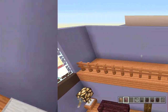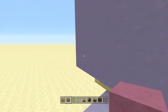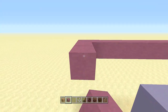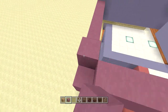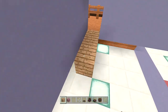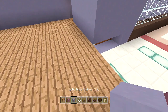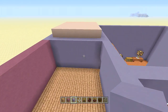For the second room, come over and count in four blocks, break these two, then go inside. Take out some purple stained clay and go out nine blocks one way, then seven blocks the other, bringing it up four blocks. Take out jungle planks and fill in the entire room's floor with jungle planks. Finish off the room's wall with light blue stained clay.